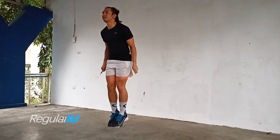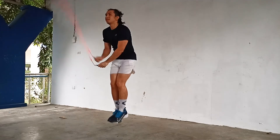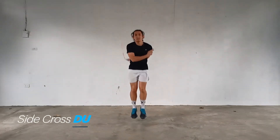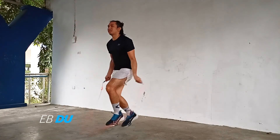Immediately follow it up with a regular double under, southpaw DU, and side cross DU consecutively. Then finish it off with two consecutive EB DUs, that's one for each side.